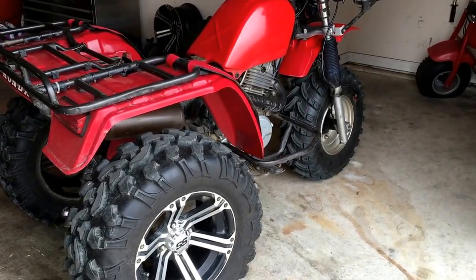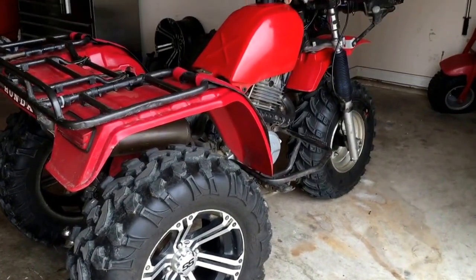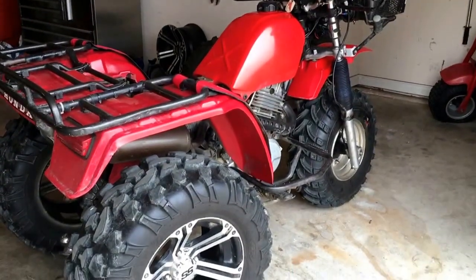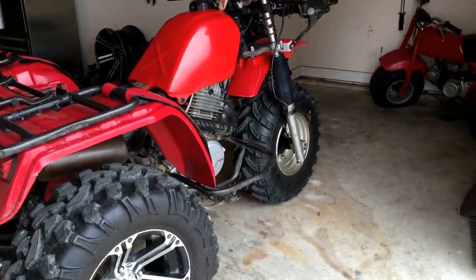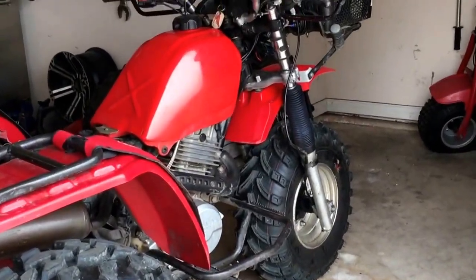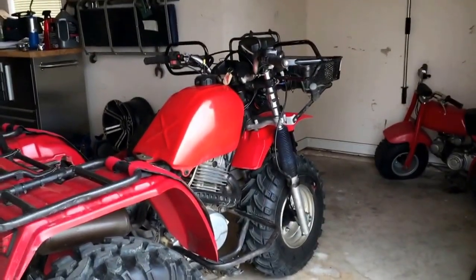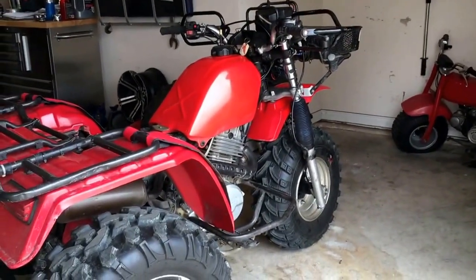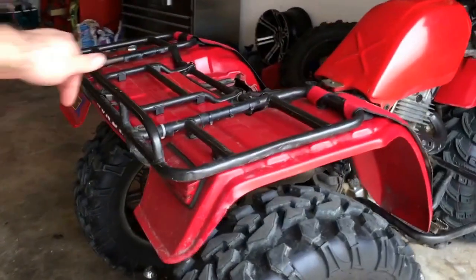Hi everybody, welcome back. It's time for another video. We're going to look at the old 250 ES here, which is now the 250 ESX — I call it that because of the front end. It's got a 350X front end on it. We'll talk about that later, maybe even do a video on the benefits of that. But today our focus is the oil cooler.